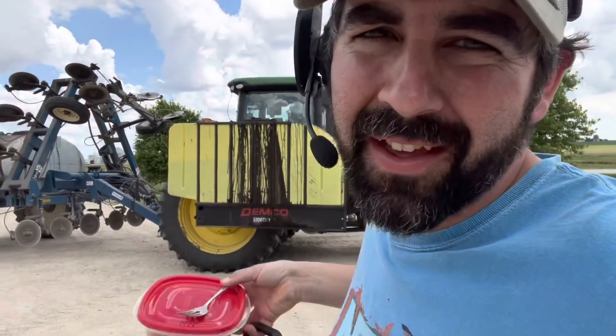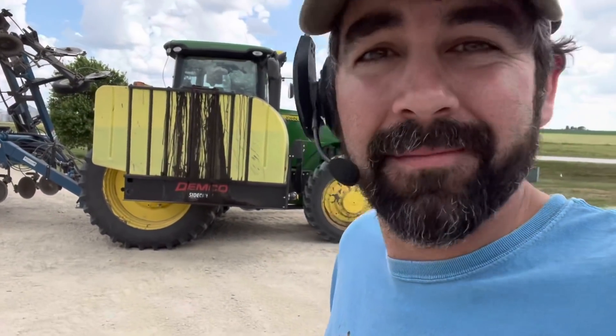I got my lunch, but you know what? The corn's hungry too, so we got to get in the side dress applicator, get out there, and feed the corn. Let's go!